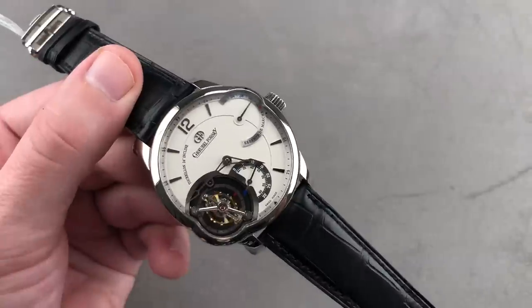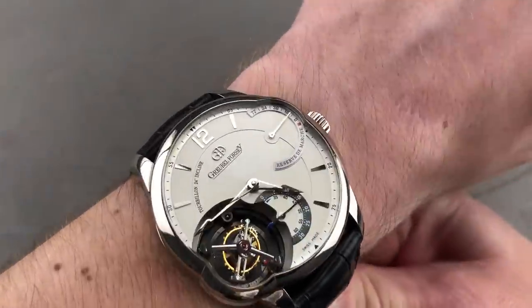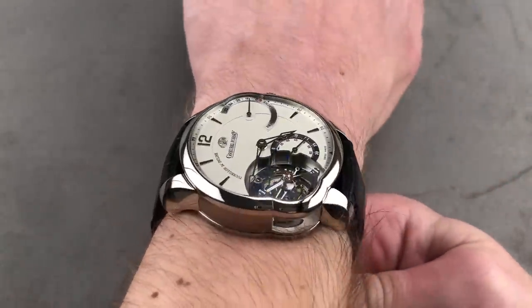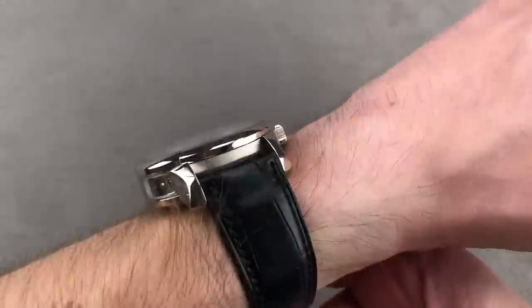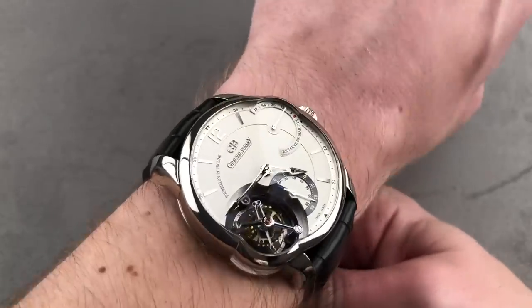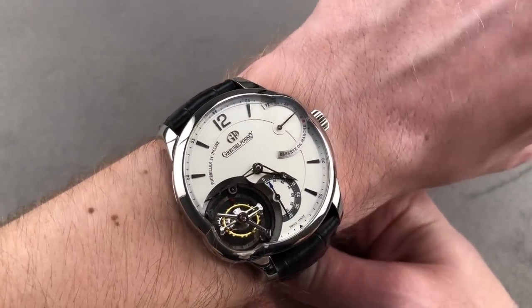Now, this is a large watch. It has a movement to match, as the caliber is over 9 millimeters thick and over 36 millimeters in diameter, properly sized to fit the case. Can you wear this watch on a small wrist? You better believe you can. I would even say down to 15-centimeter circumference, you can wear this white gold beauty with absolute security on the wrist.